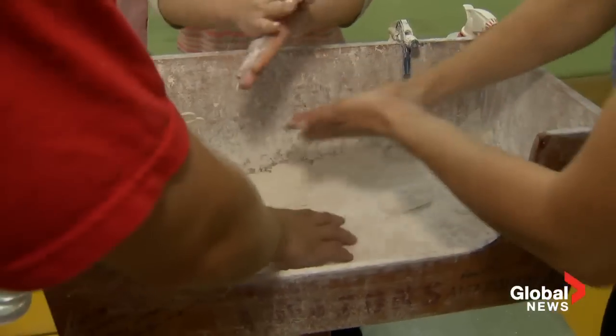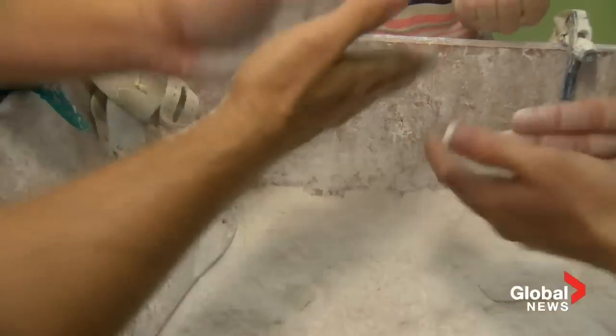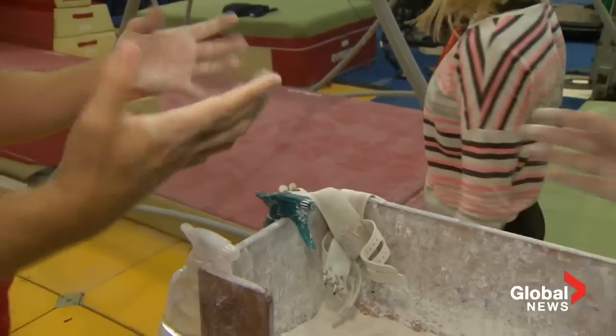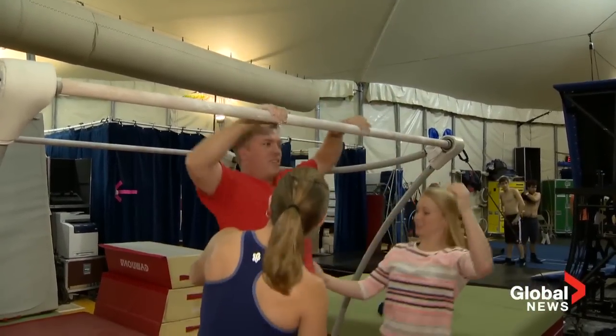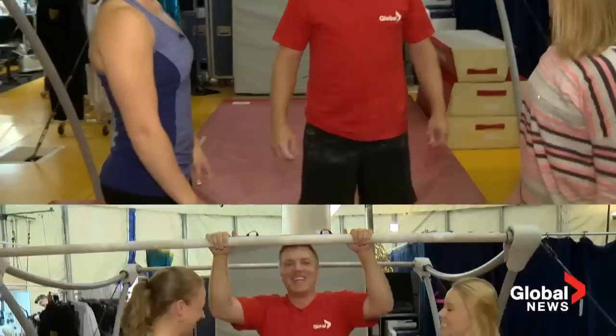You're just going to get a little chalk — put it right on your hands, a nice coat. That's how it's done. Now we're ready to go. Now there's no chance of me falling off. Chin up. Now get your hips up. Whoa. There you go. Shift your hips — shift and push. Oh, I'm so dizzy. Shift your wrists and push down on the bar so your chest can come out. I'll remember that.